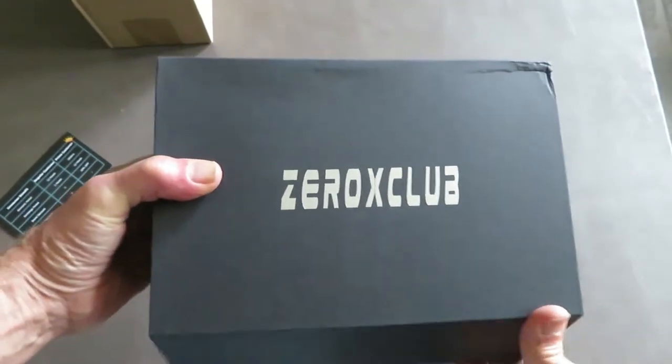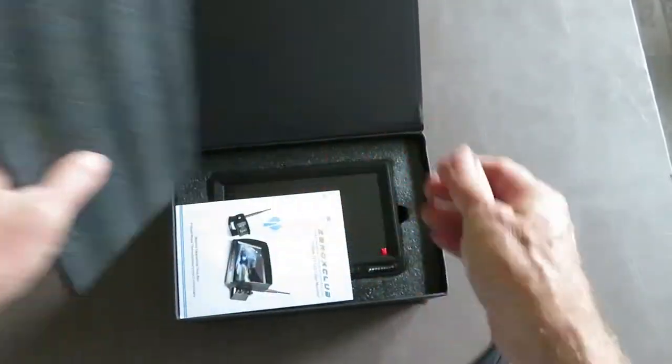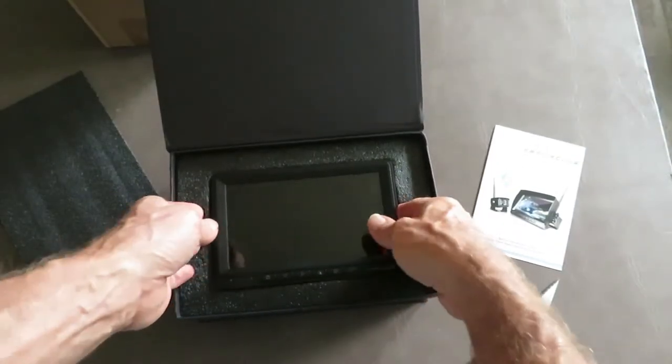Let's open this up and see what the components inside look like. We have an instruction manual — make sure to read through that. And here's the seven inch monitor.